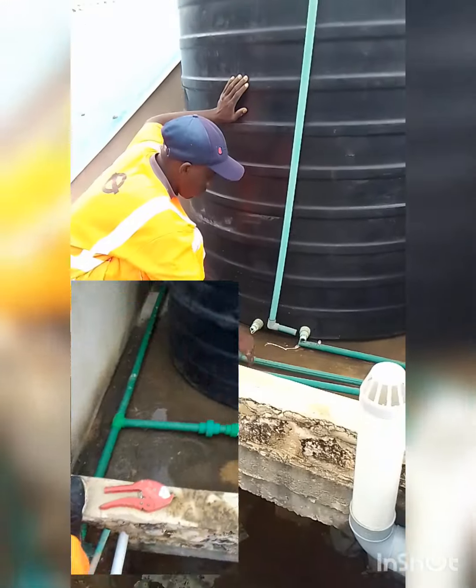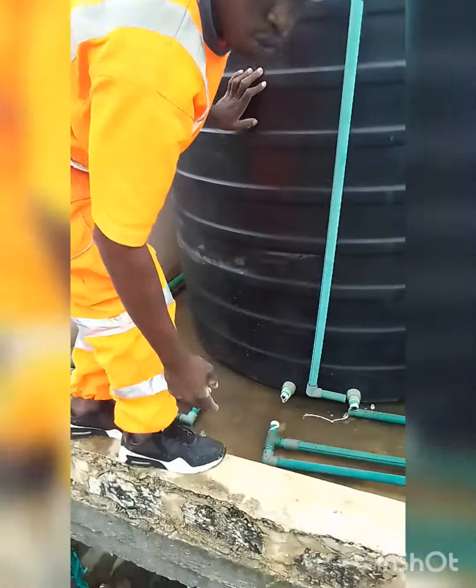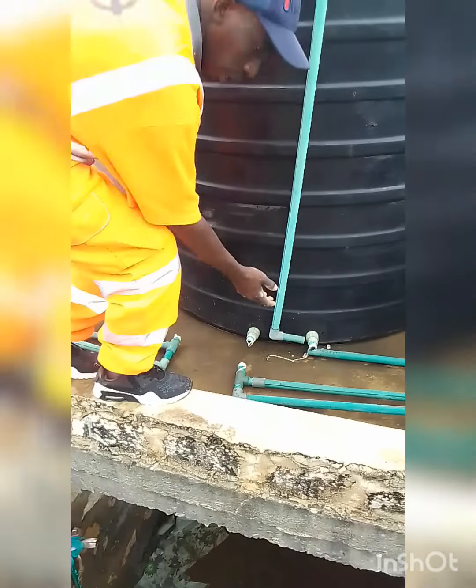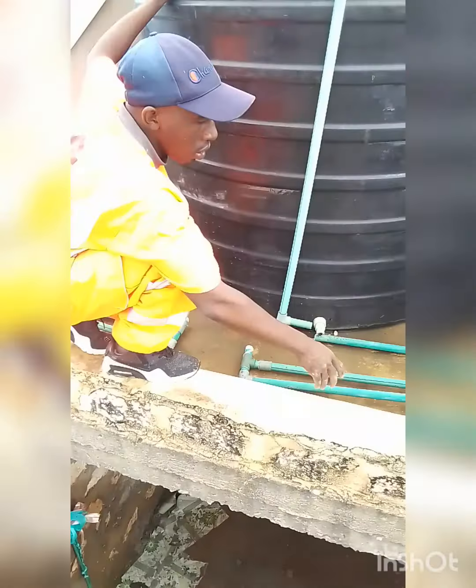Here is my today's job. I suggest we use a bigger pipe rather than using a pump, so we can economize on the electrical bill.